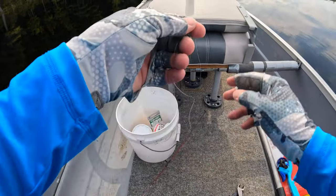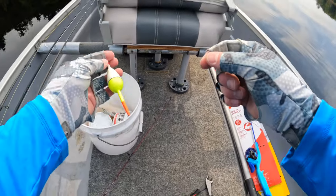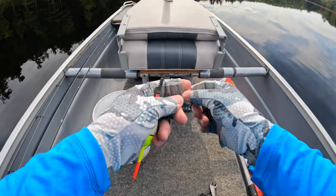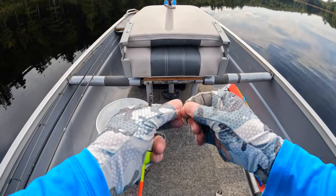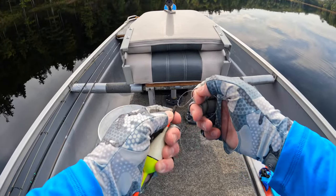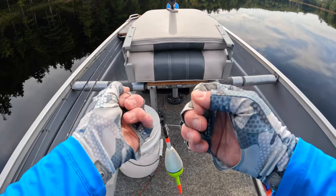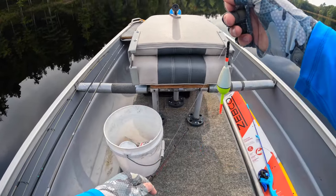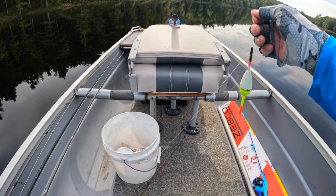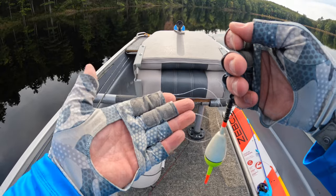I like to pull off about a rod's length of line — for these short rods that's about two and a half feet. I'm tying a slip knot here; you don't have to do this part, it's just something I do. I put the loop of the slip knot underneath the end of the bobber. Now I've got a bobber and a hook.